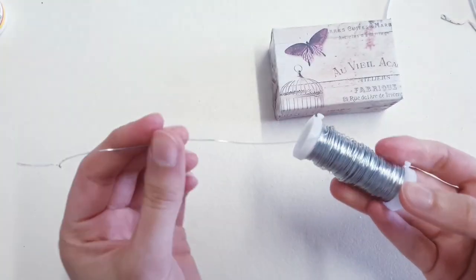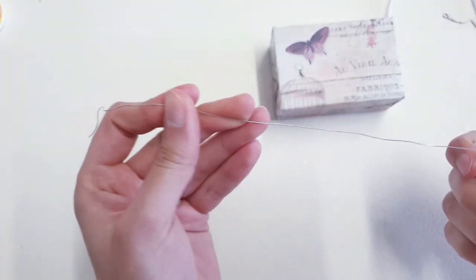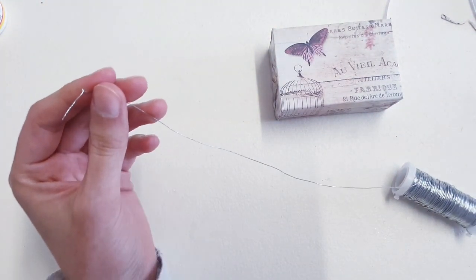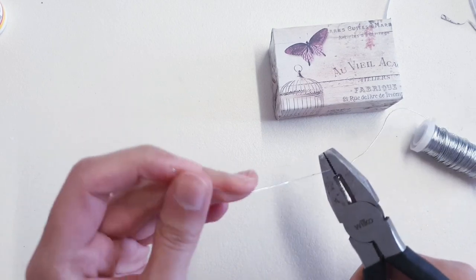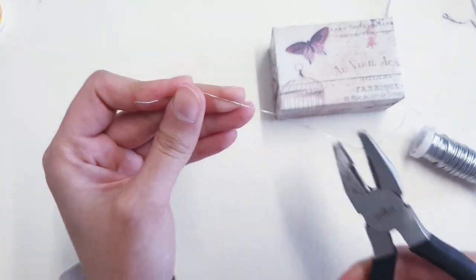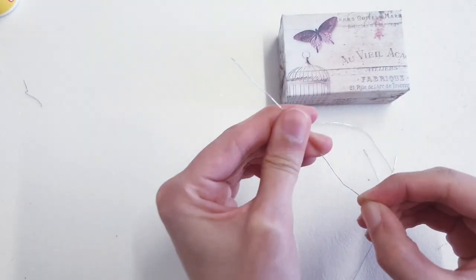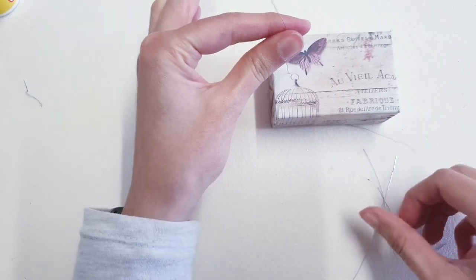The next thing you want is some wire. I've got some thin wire here. I do have thicker ones, but I felt like thinner ones might work better with this project. I'm going to take my pliers and cut several of these at various lengths, then straighten your wires out.